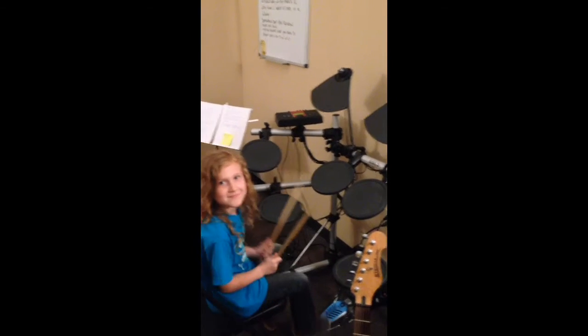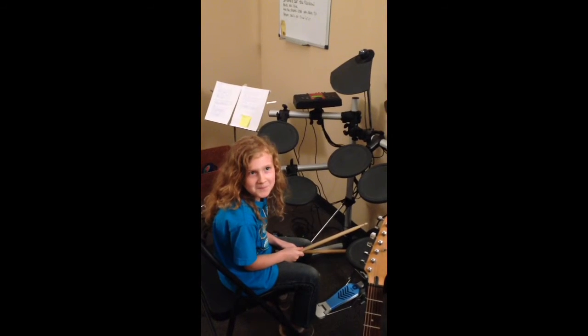Okay, thank you so much. Now look at the camera. Say rock on. Rock on.